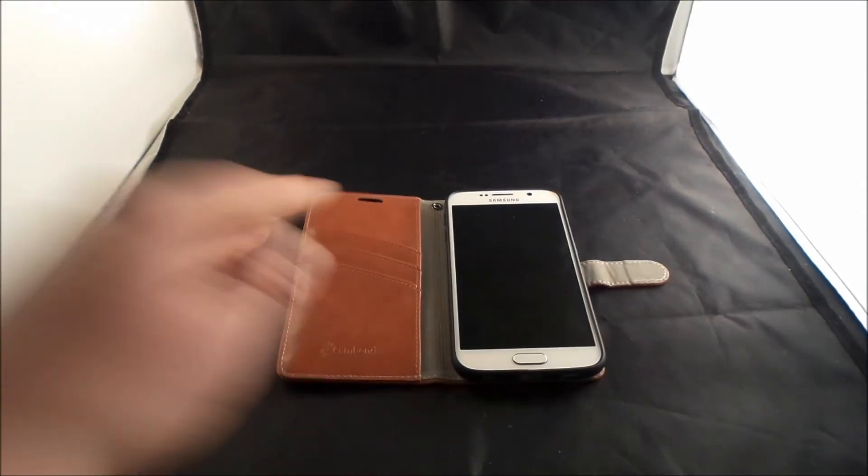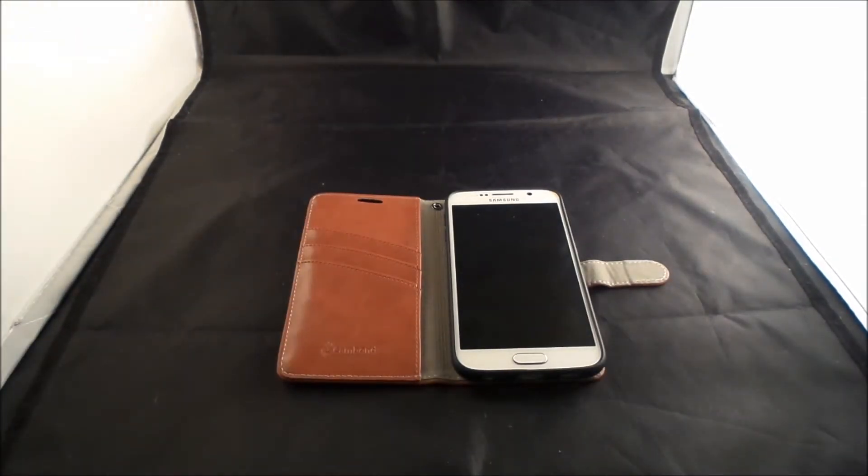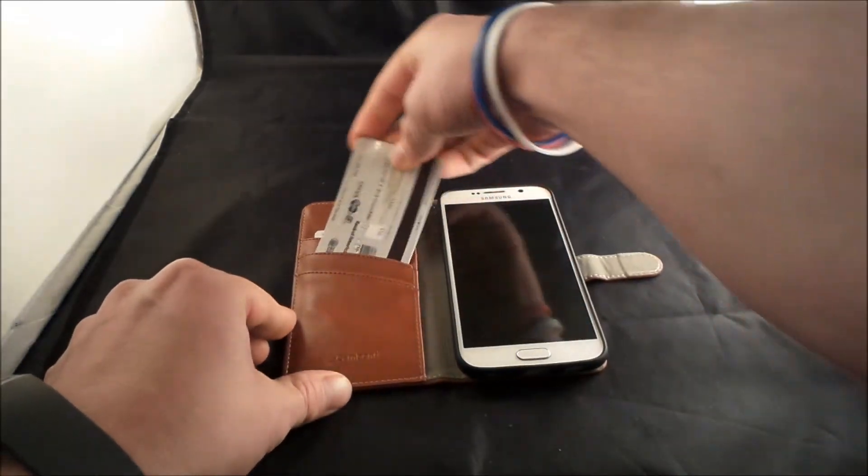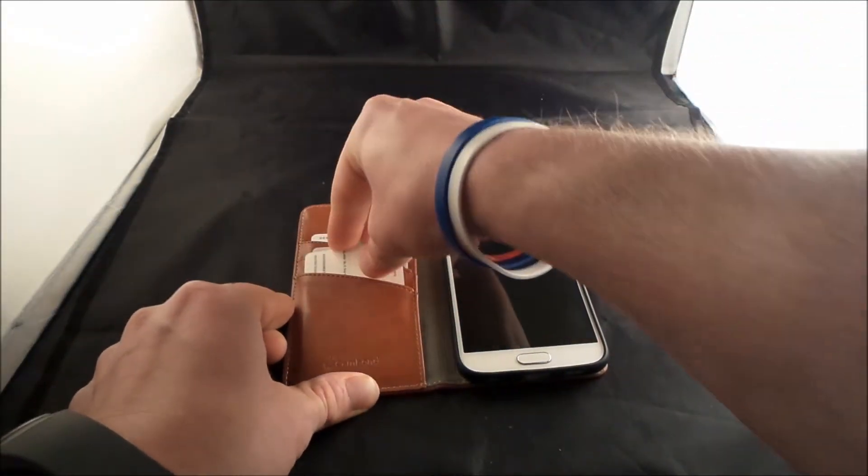So let's actually add a couple of cards inside of there just so we can get a feel for what it looks like. Let's add in a credit card there, and let's do another credit card up in there, and then the photo ID.